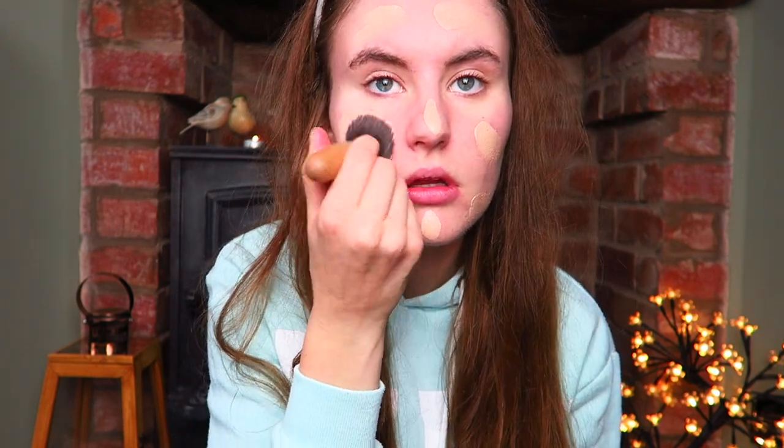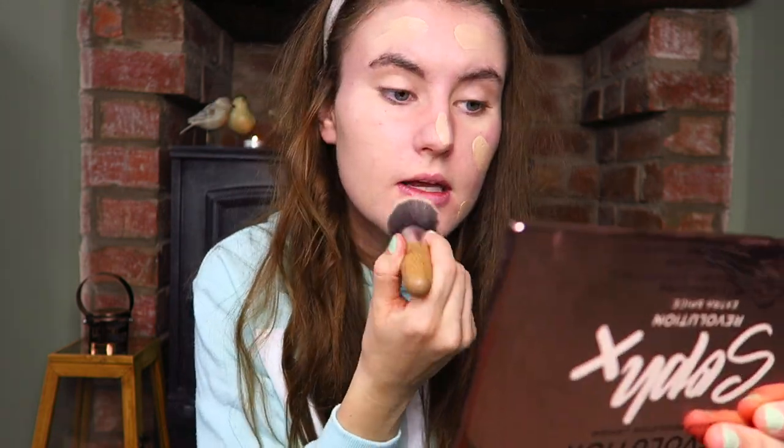Just going to pop that around my face. So I'm going to grab my brush and I'm going to start to buff that in. The coverage isn't amazing, but that's the foundation — that's what the foundation says it is.